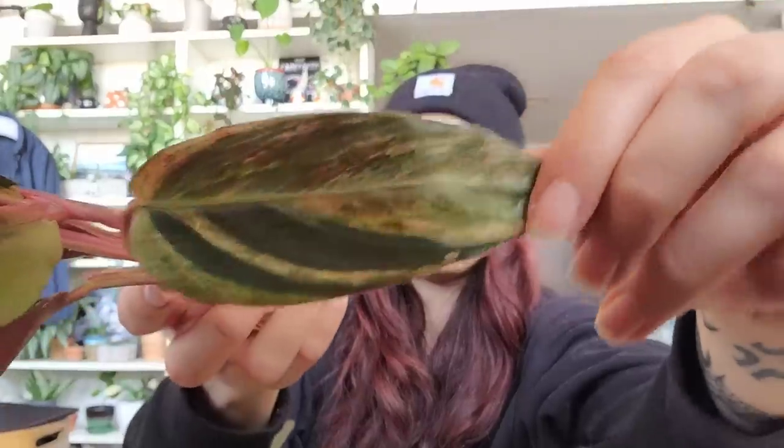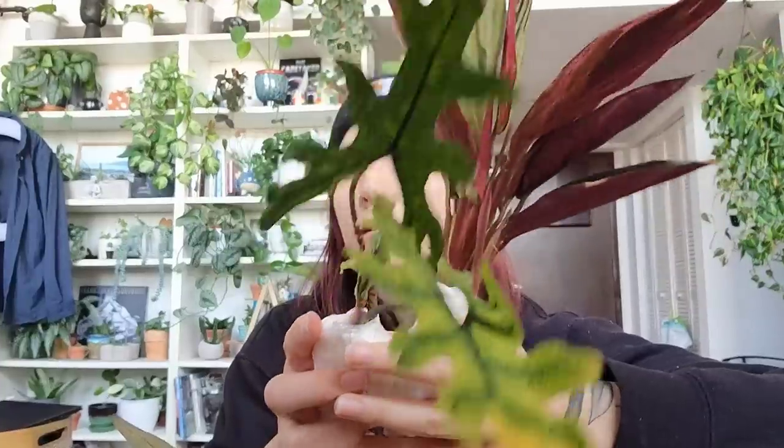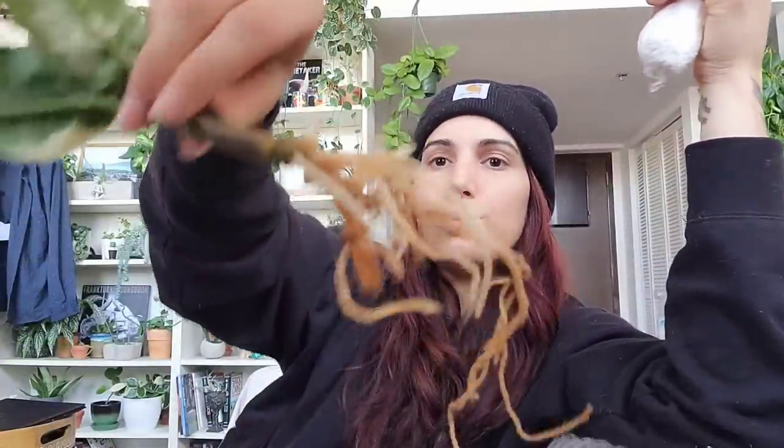I always liked the Trio Star — I just never really got one. When I saw this one I thought the variegation was really unique and cool looking. I'm going to get all of these out of their paper and into some water for a few days to rehydrate them. That's my Alocasia Jacqueline. After they've been rehydrated for a few days I'll move them over to a moss-perlite mix — sometimes straight moss or straight perlite depending on the plant, but the moss-perlite mix has been my go-to lately.